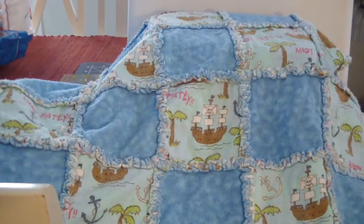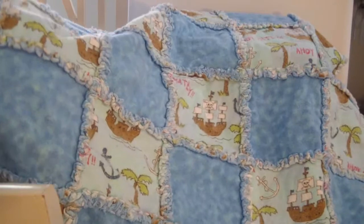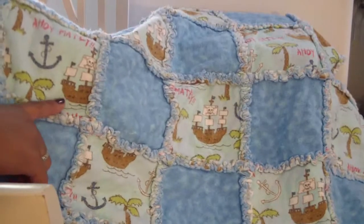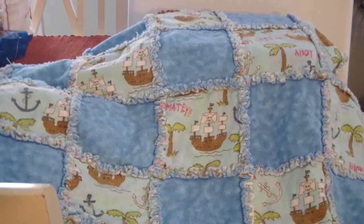This is what a rag quilt looks like. This is a baby quilt I made for my son, so it's a couple years old. As you can see, the more you wash it, the more fun it becomes and it gets more frilly on these little areas here. Now that he's bigger, he looks at it and tells me that's Jolly Roger - he watches Peter Pan and Jake and the Neverland Pirates. He still uses this and loves his blanket.